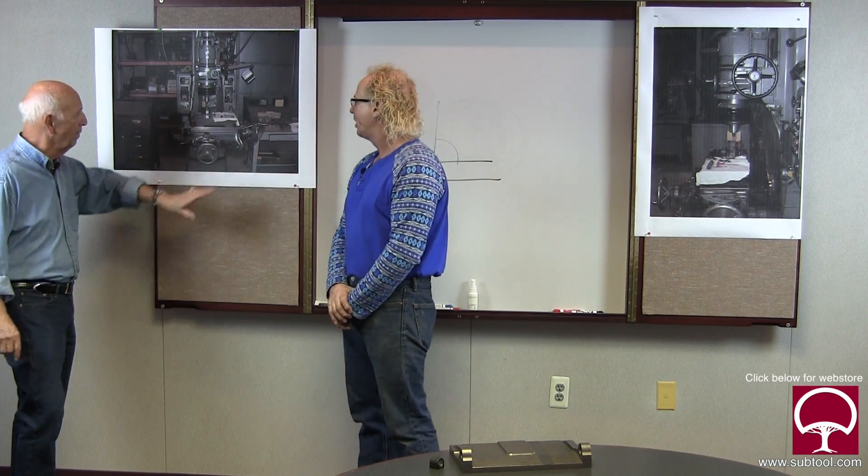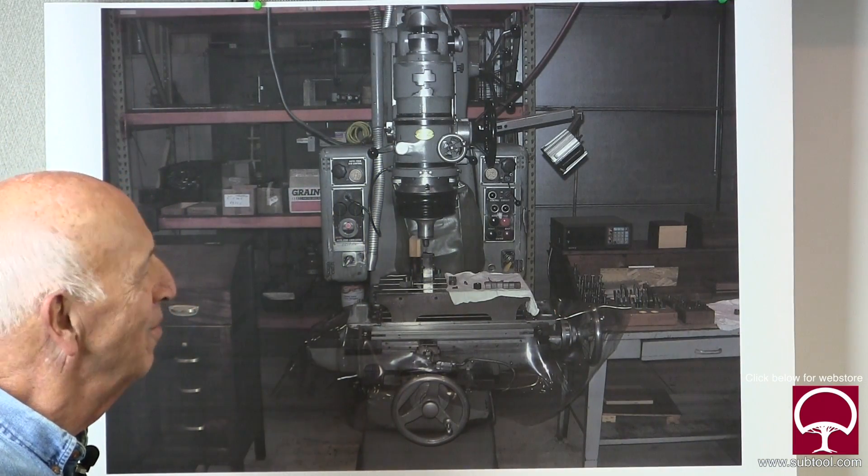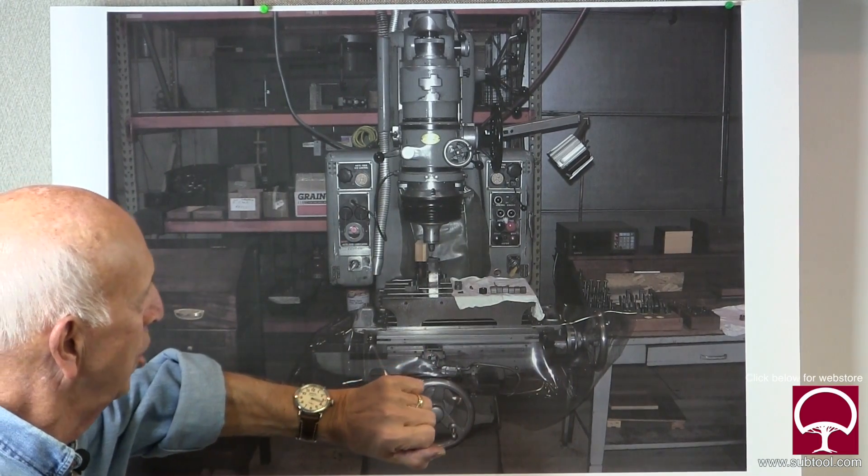A jig grinder is capable of providing a precision part and making it within tenths if not millionths. It's a big machine - it looks like a big drill press or a big bridgeport, but it's not. How do we figure out if the machine is the problem or if the operator is the problem? So many times I've found out that the operator is really the problem and not the machine. You can use level bubbles, but that doesn't really tell you too much - it tells you if it's level with the earth, but that's not what we're concerned with here.